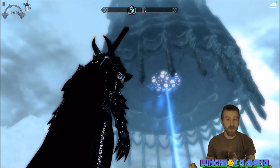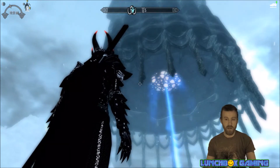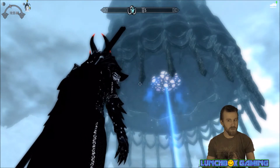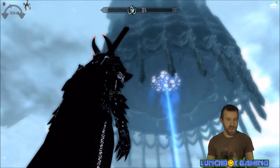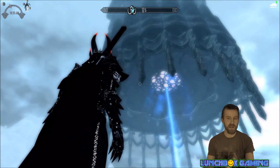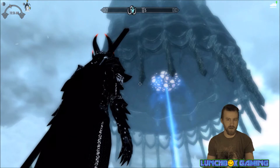Also, think outside the box. Not every item has to be used the way Bethesda used it — you can get creative. You can build lots of things if you open up your mind a little bit.